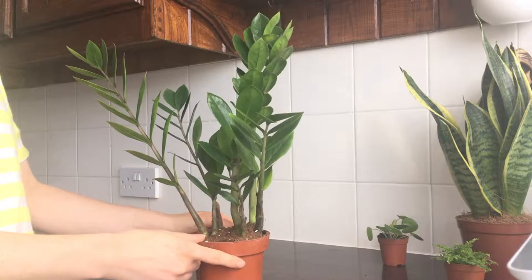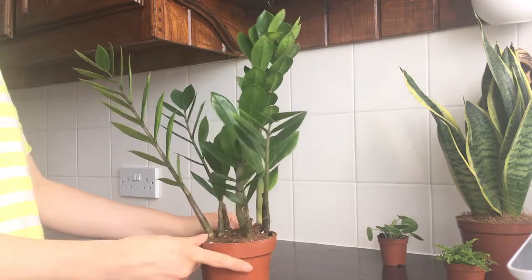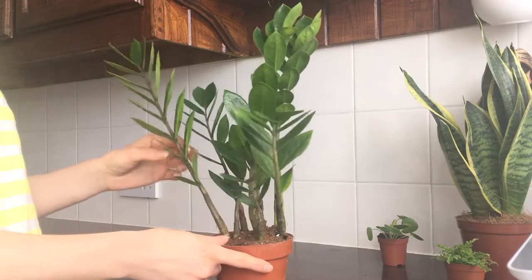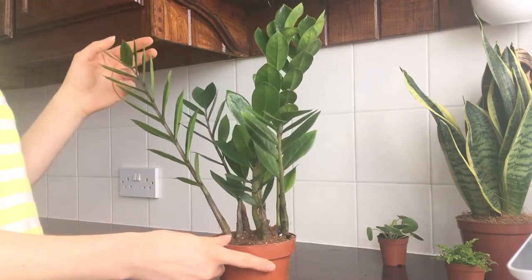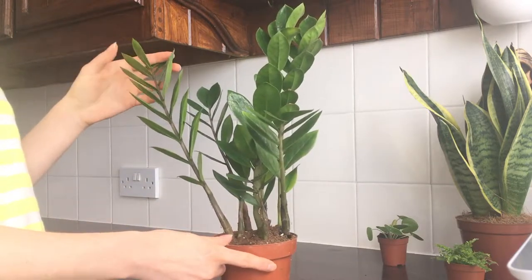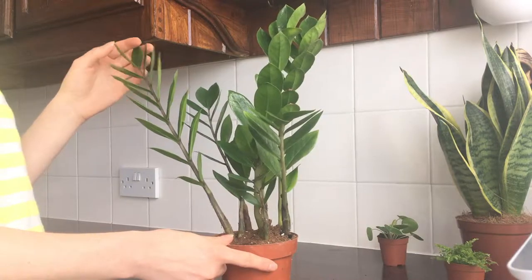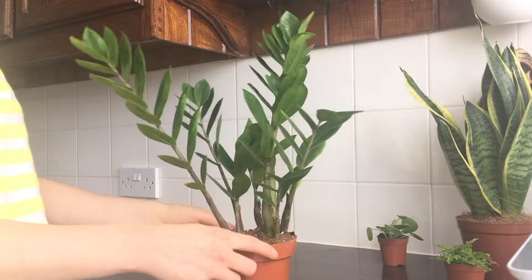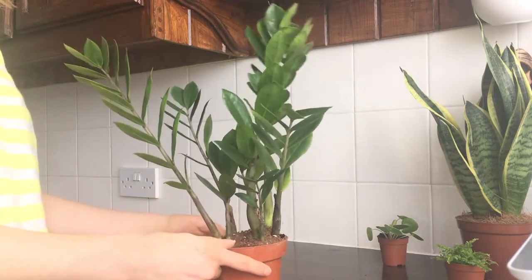Hi guys, welcome to Plant Diary. Today I'm going to be showing you what plants I've ordered online. This is the first time I've actually purchased plants online — normally I just get them in the shop. I got them from the Patch website. The video is not sponsored; I bought them with my own money. So let's have a look.